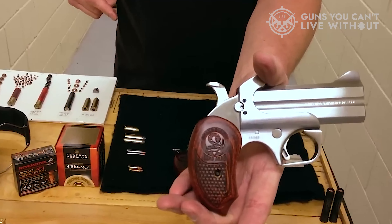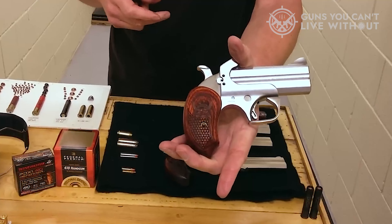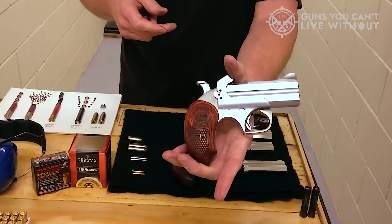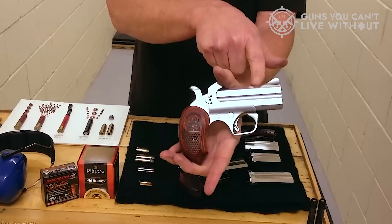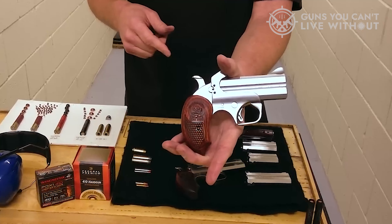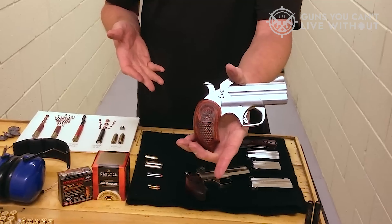Shotguns have stopping power as their specialty. All it takes is just one shot to stop a squirrel or any large two-legged attacker. However, the 18-inch barrel doesn't make it an ideal gun to carry around town. Surely it does have the intimidation factor, but it falls short in the stealth department big time.